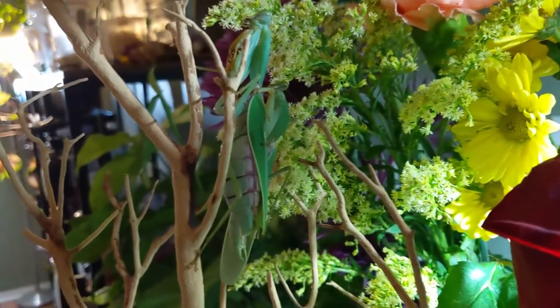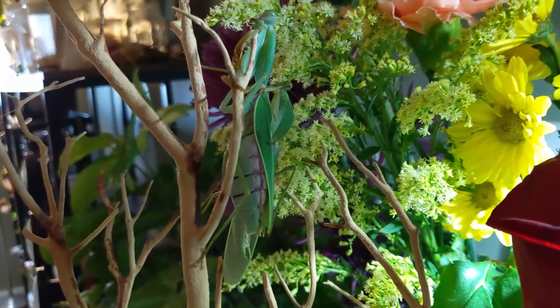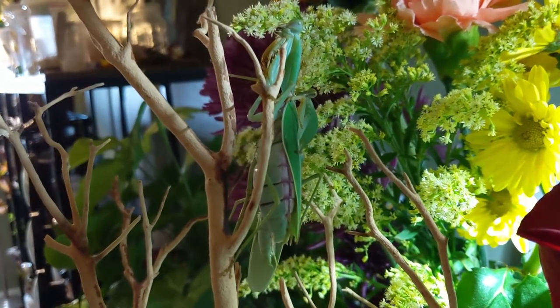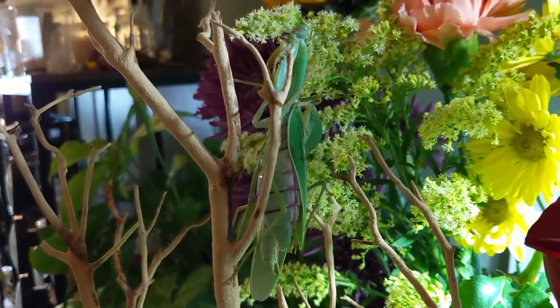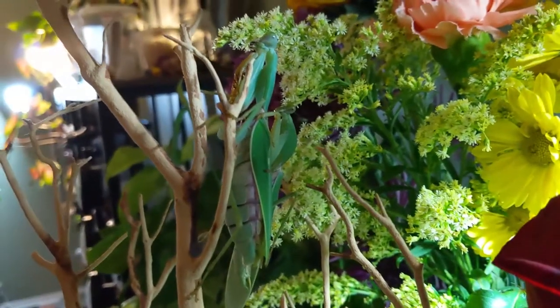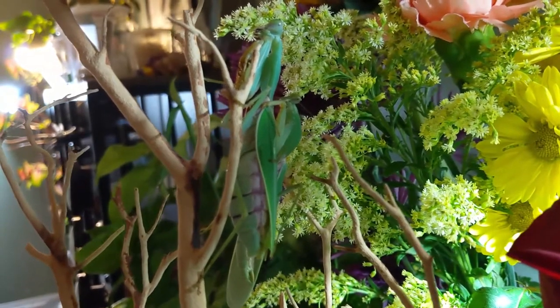Once the male is close to the female, it does help to gently blow some air on them. I don't know why that works, but anytime the male seemed a little hesitant, I blew some air on him and he just slowly crept closer and closer to the female until he was on top of her. The female kind of climbed all the way up here — I had her down at the bottom, but I guess she prefers to be up here.